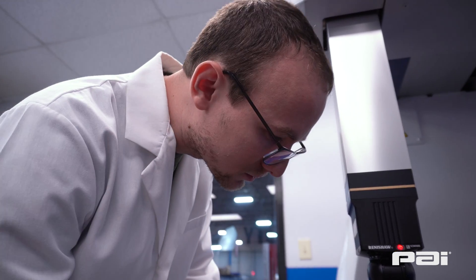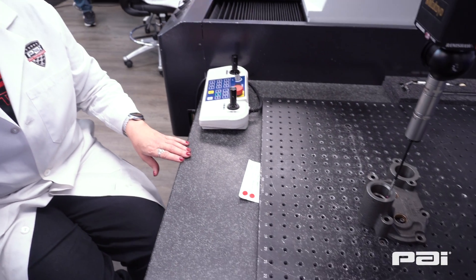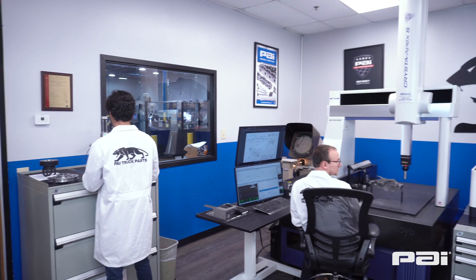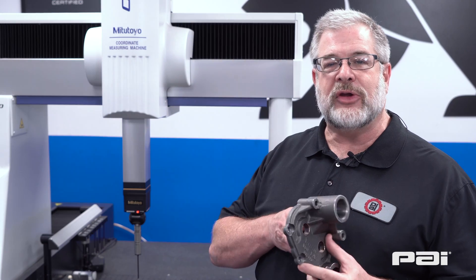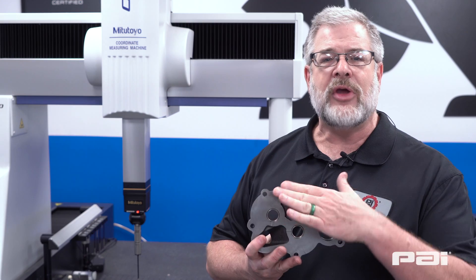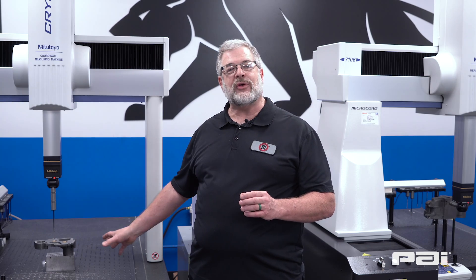This gives us an opportunity to get a very precise measurement of the parts that we have on the floor, to give feedback to the operators of making sure that they're running the parts right. This machine right here will record points within 50 millionths of an inch. Measuring that close of tolerance allows us to check our parts much closer than what our print tolerances are. But that kind of accuracy allows us to make sure that your parts are the parts that we want to send out.